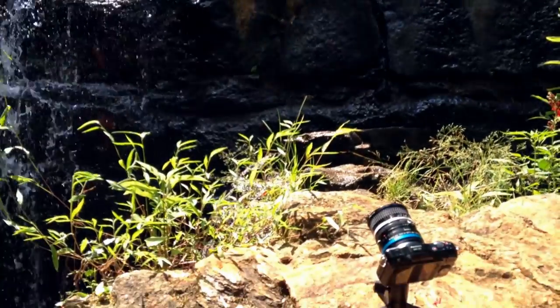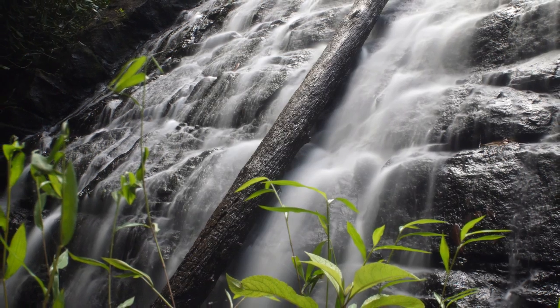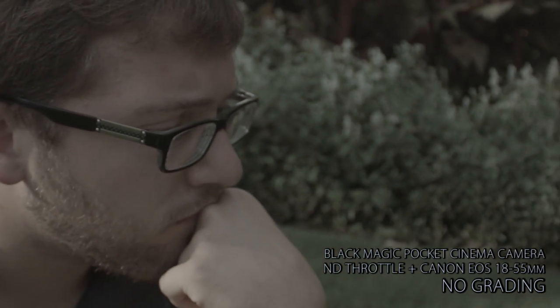Like you can shoot longer exposures in bright conditions — even in broad daylight — and get that kind of ethereal, dreamy look even when the sun is out. If you're shooting photo or video, it's often nice to get shallow depth of field. Now you can do that in daylight as well.